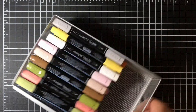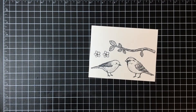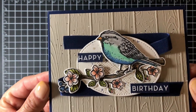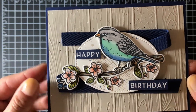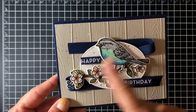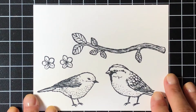Moving on to coloring - I stamped out some images here using the Best Bird stamp set: the birds, the branch, and some flowers. This is the card I made the other day - I used Stamping Blends to color all of the images. You can see some really cool blending and shading; the flowers have some darker pink in the center and it fades out to the light. Let me zoom in so you guys can see, and let's start with the branch.